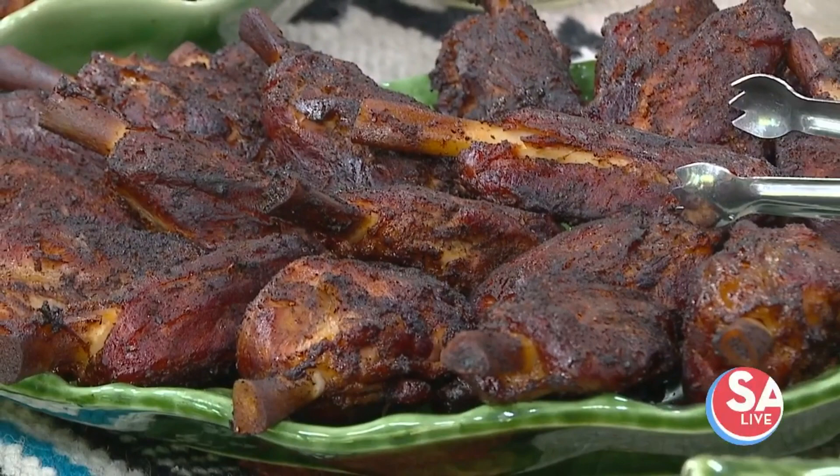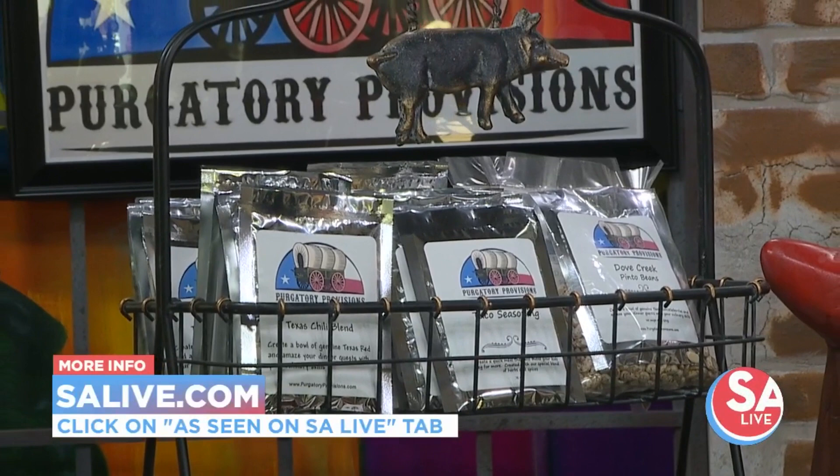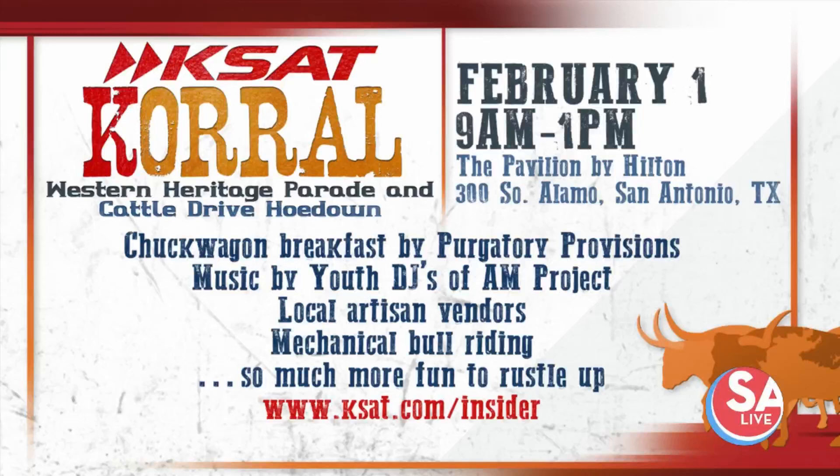Well, if you'd like more information on Purgatory Provisions, everything is just delicious — go to our website, salive.com, and click on the As Seen on SA Live tab. You can still get tickets to the KSAT Corral. It opens at 9 a.m. on Saturday at the Pavilion by Hilton. Jeff and his chuck wagon will be there providing breakfast, and there will also be music, vendors, and even a mechanical bull. You can get your tickets at KSAT.com, and you're going to meet a lot of KSAT folks who will be there as well.